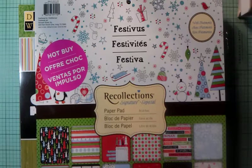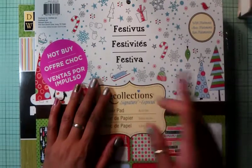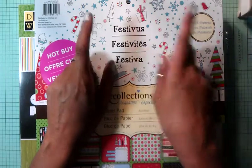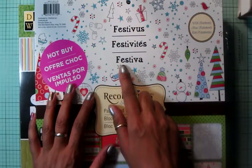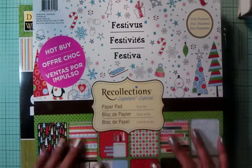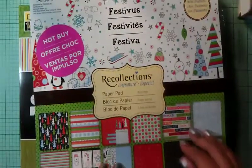My card is going to be an A2 size card, and these are the paper patterns that I end up using. I end up using this paper pad called Festivities, I think? It's from Recollections, and this paper pad was in my Michaels for $5.